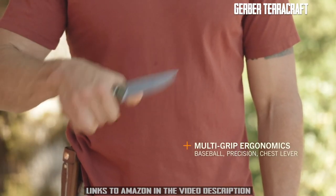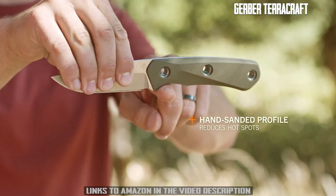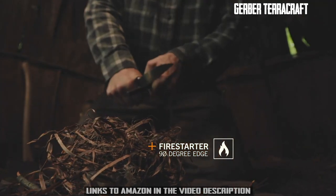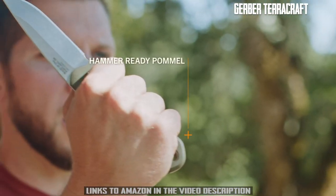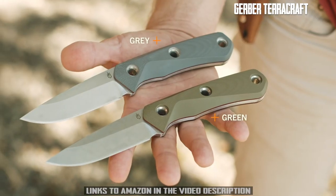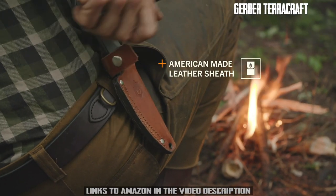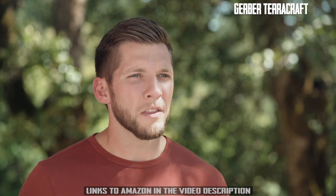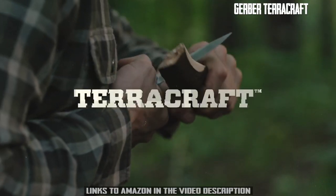The G10 scales support a baseball grip, precision grip, and chest lever grip. The hand sanded profile mitigates hot spots during use and provides a 90-degree fire striking edge on the spine of the blade. It's also got through-hole rivets which can be used for tethering in a pinch and a hammer-ready pommel. Available in two colors, the American-made sheath extends use and ensures safe transport. Wherever the pioneering spirit takes you, this full-size fixed blade delivers confidence in any situation and will stand the test of time.